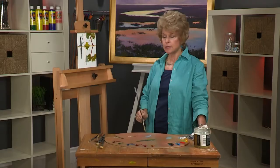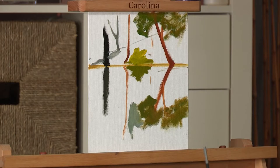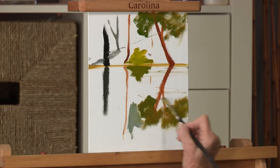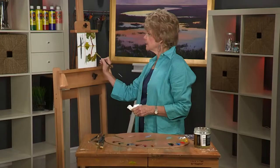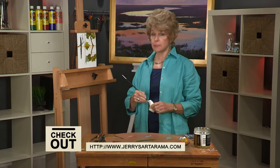So the key things to remember: the colors are not quite as bright, a little more grayed; the darks are not as dark; the lights are not as light; the angle of the reflections; and the edges are going to be probably a little bit softer. That's the key to making reflections in a painting. I hope you've enjoyed this free art lesson — come back and see an entire painting. Thank you.